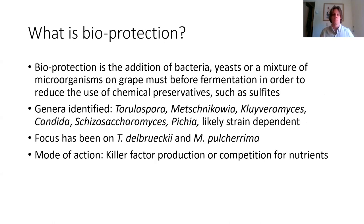So what is bioprotection? Bioprotection is the addition of yeast, bacteria, or a mixture of microorganisms on grape must before fermentation in order to reduce the use of chemical preservatives. There are a number of different genera that have been identified for bioprotection; however, this is both species and strain dependent — not every species in these genera has bioprotection capabilities. A few noted as particularly effective are Torulaspora delbrueckii and Metschnikowia pulcherrima. The two main modes of action identified are killer factor production and competition for nutrients.